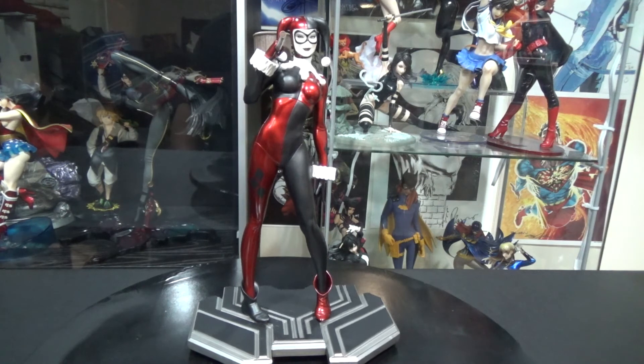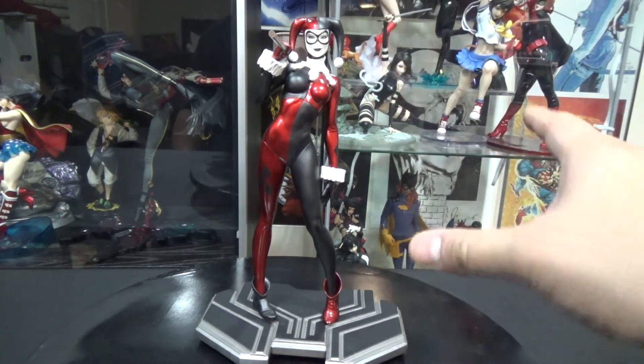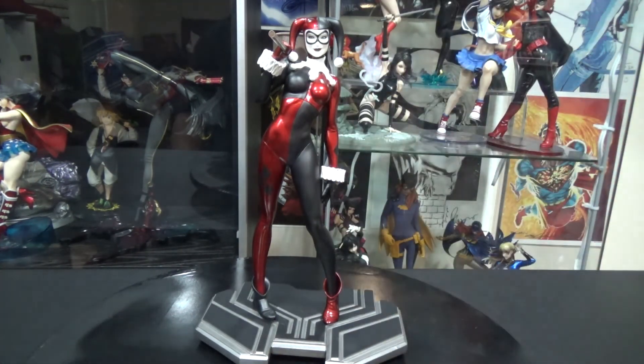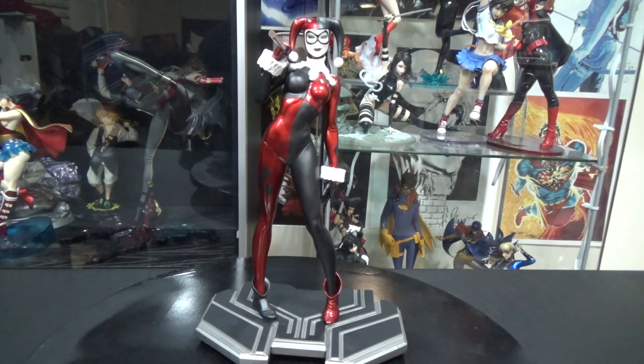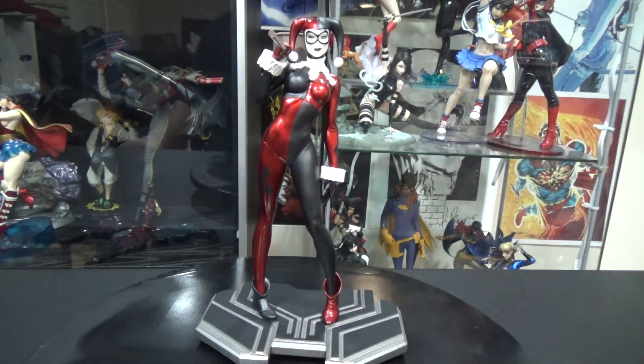She carries a big old mallet so it's a little bit different too. Other than that, I'm giving this statue an 8 out of 10. The statue itself is fine, everything looks really nice and neat. I like the red glossy colors that really stand out, but what I don't really like is the base itself. I'm not a big fan of that type of base — I wish it was something different, maybe more towards the character, like a red and black base so it fits in with the character's theme.